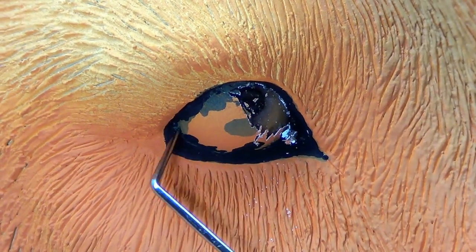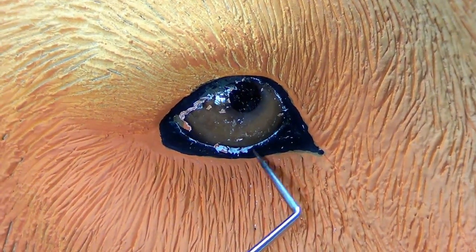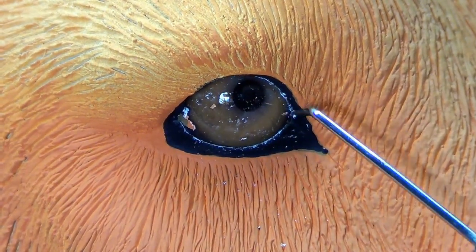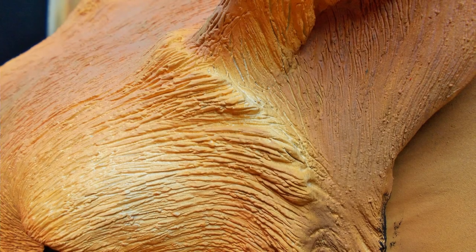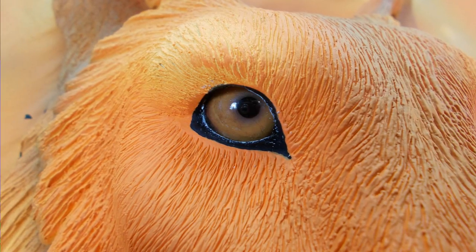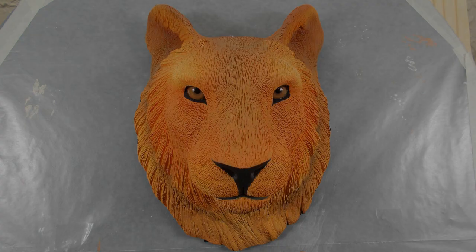And by the way, taxidermy eyes work perfectly fine with polymer clay — from what I can tell, there were no problems at all. Now I'm cutting the eye free. Guys, I really appreciate you checking this out, it means a lot. Like I said, in the next video I'll be doing the stripes, and I'm really looking forward to hearing what y'all have to say about that. This has been a really fun project and we are almost done. Thank you so much for watching — you're all awesome, I'll see you again soon.